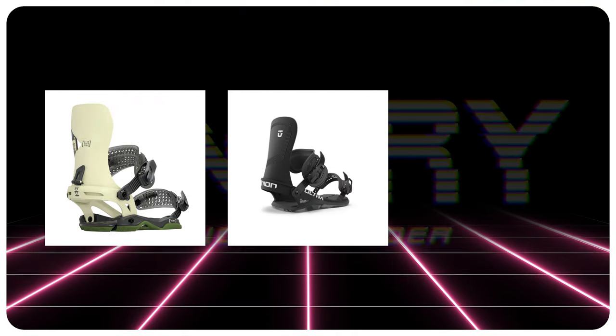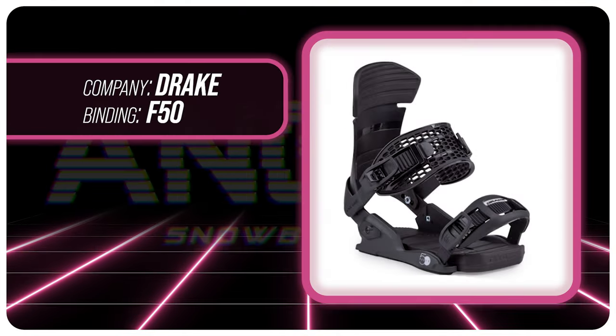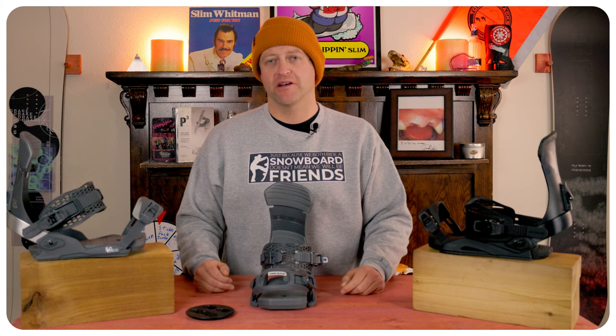Comparable bindings — and believe me, these are all better: the Rome Vice, the Union Ultra, the Bent Metal Joint. This has been my review of the Drake 50. Do you agree? Do you disagree? Do you own a pair? Are you going to buy a pair? God have mercy on your soul if you're going to buy a pair.